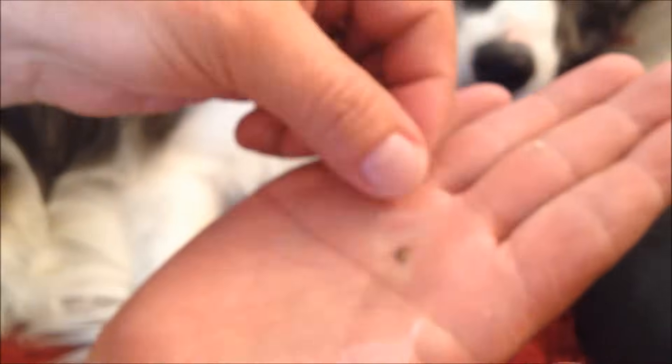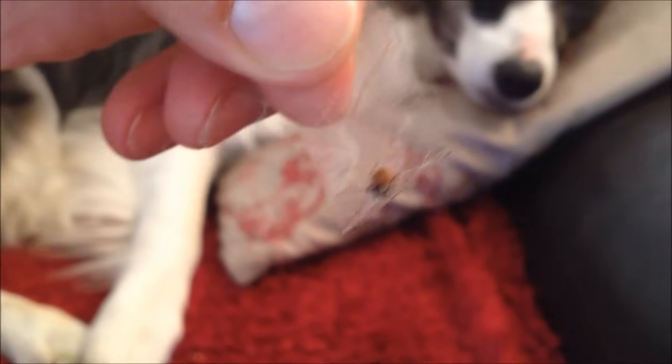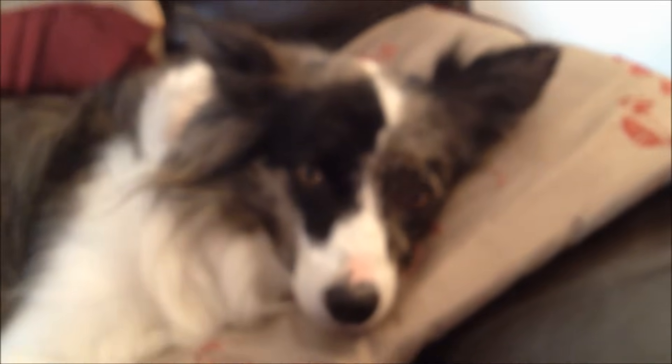And this is where the sticky tape comes in handy, because you trap the little tick in the sticky tape — like that. Fold the sticky tape up, and there you have your tick ready to go in the bin. And a nice happy dog with no tick anymore.